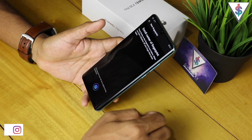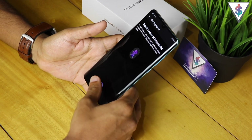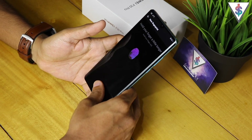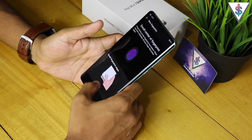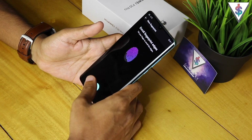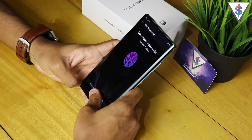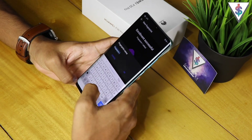From here I go to Add Fingerprint and enroll the center of the fingerprint. I place my finger like this and just lift it up little by little. Now I have to enroll the edges — the centers are done. I can feel a slight vibration once I'm actually enrolling the fingerprint. Just like this — the fingerprint has been added.